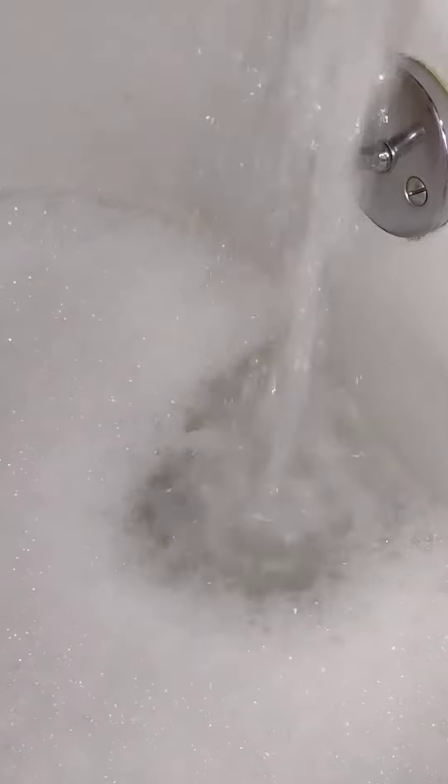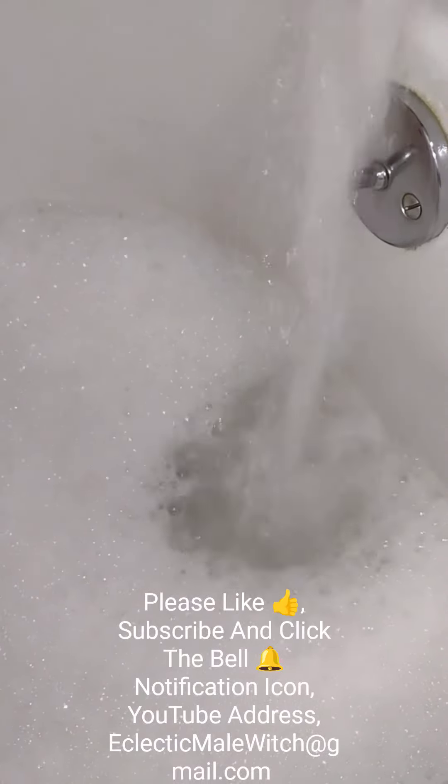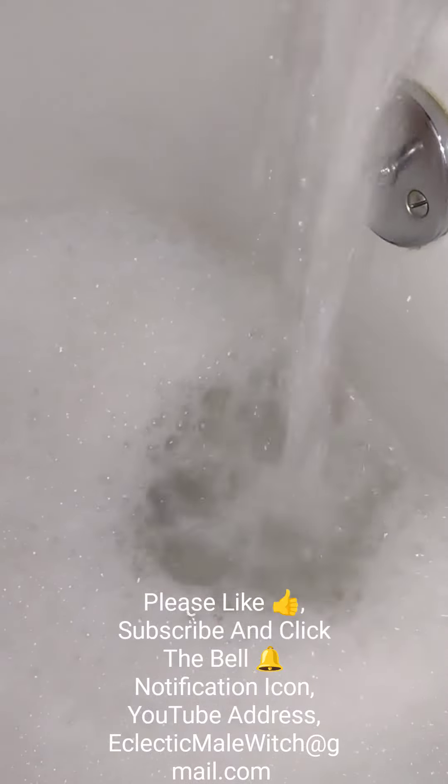Just wanted to show you the step-by-step process of what I'm doing. If you liked this video, subscribe to my channel and click on the bell notification icon to be updated on my latest videos. Thank you for watching. This is Katik Mayerwish. Blessed be.